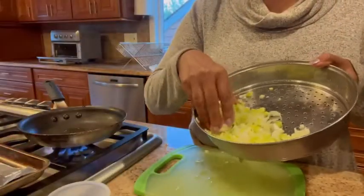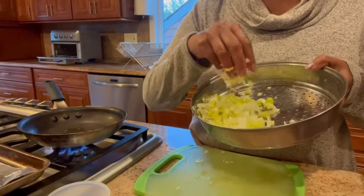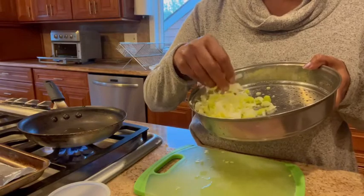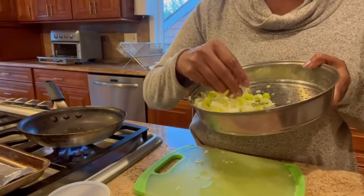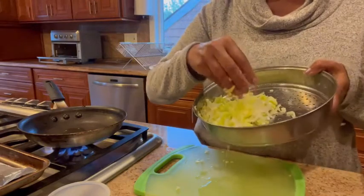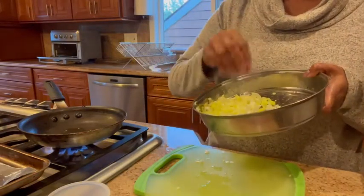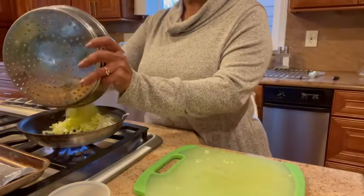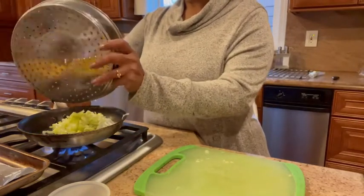I've finely chopped up the leek. Make sure you clean it thoroughly because between the layers you will find a little dirt and you do not want that in your food — I've thoroughly cleaned it in a colander. I've heated up a little bit of oil and I'm going to put all the leek in and sauté it until it's tender.